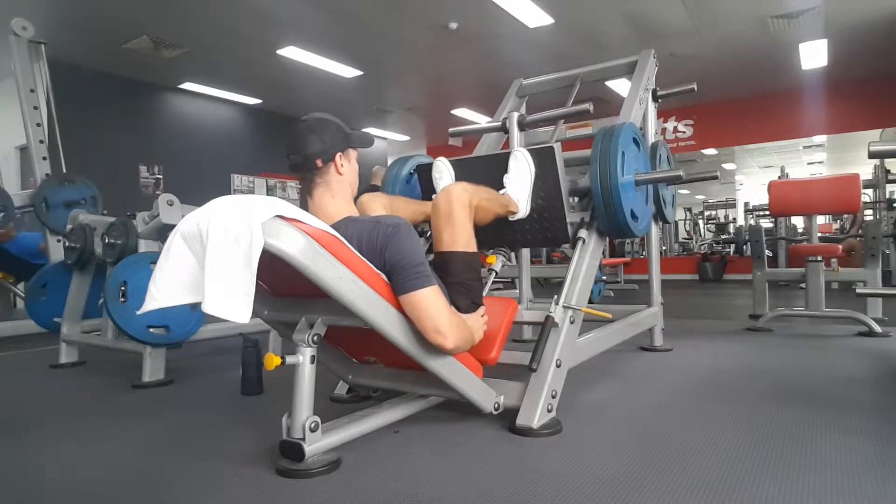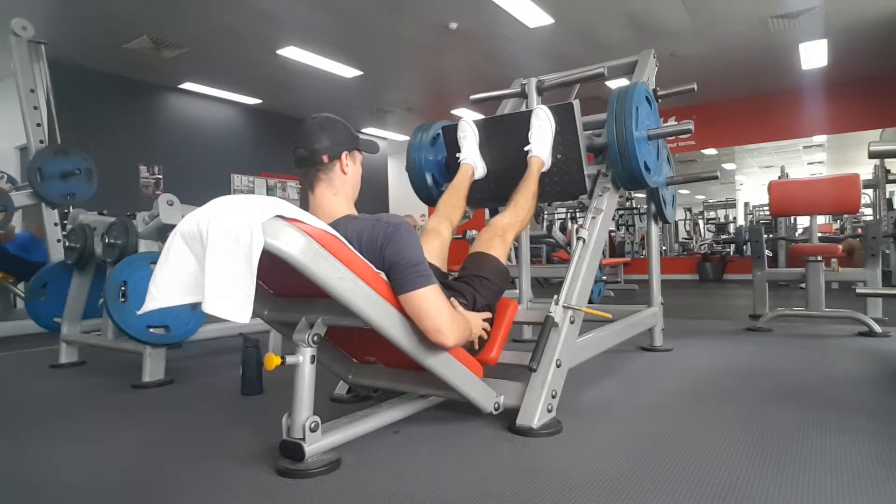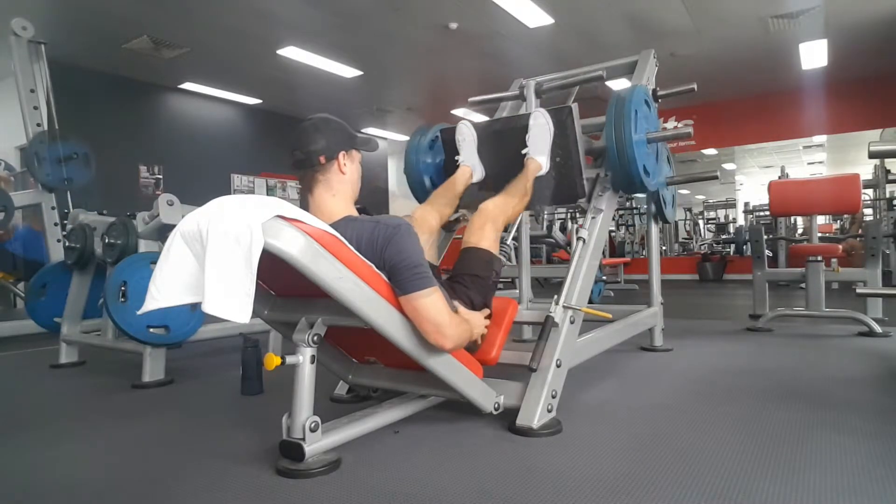For example, with the feet high on the platform, the hips are going to be flexing more than the knees, which means the glutes and hamstrings are going to be more active than the quads.